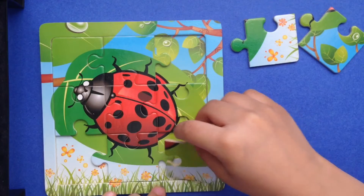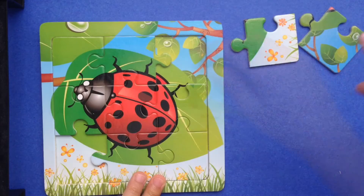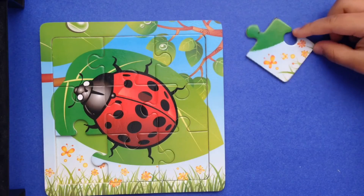This is the other part of the body. And then the other part. Then we just have one last piece!